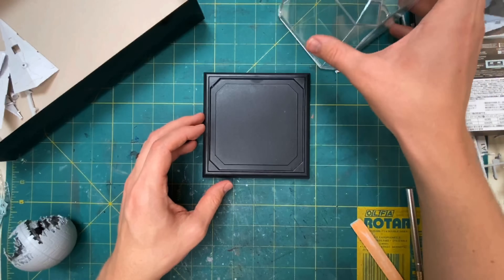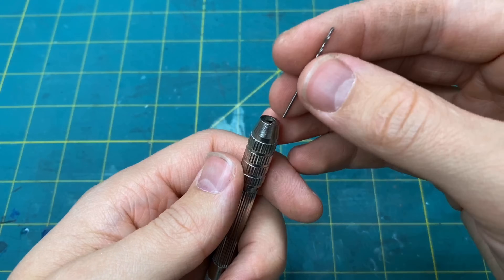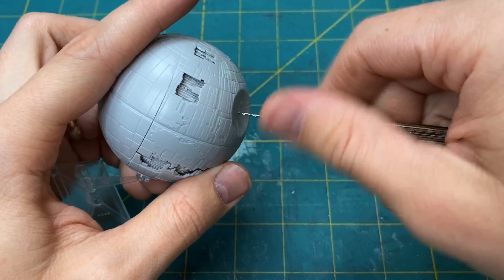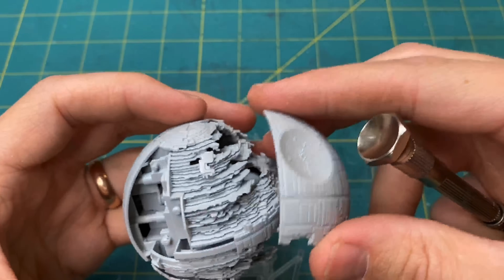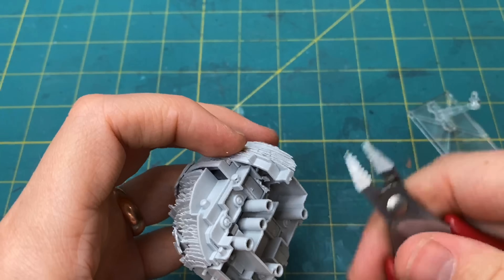I found this acrylic box — it is for a softball but was the perfect size for this Death Star. I began by drilling a small hole where the laser will come out of the Death Star and then cut away some plastic to make sure there was a clear path for all of the wiring.